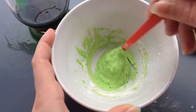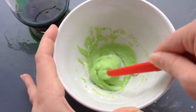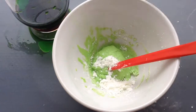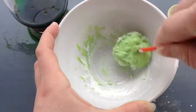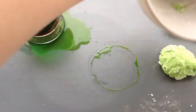Vous allez bien mélanger jusqu'à obtenir une pâte qui ne colle plus. Une fois que je vais rajouter l'autre moitié de la cuillère, la pâte va tout de suite se décoller. Voilà, elle décolle super bien. Je vais la mettre sur mon plan de travail et je vais venir travailler ma pâte jusqu'à avoir une pâte qui ne colle plus au doigt.